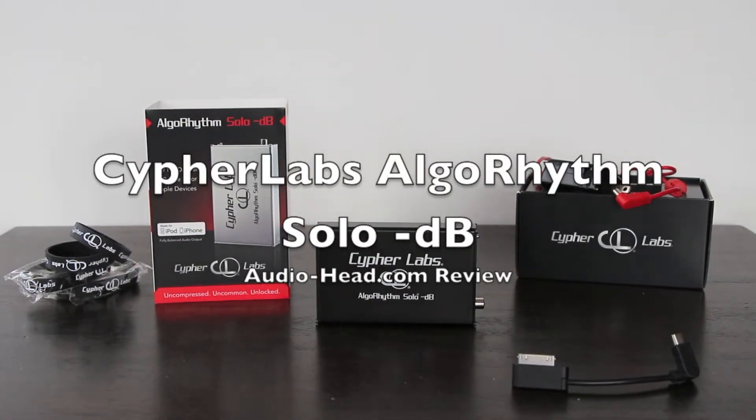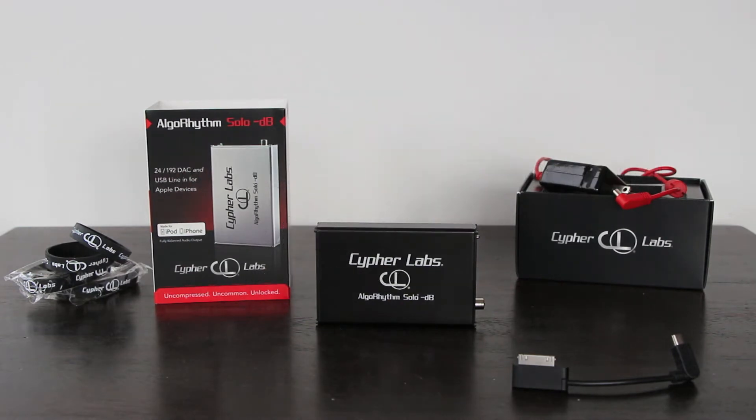Hey guys, how are you? Audiohead here. Today we have the Cypher Labs Algorithm Solo DB. This is a portable DAC that is the next generation for the original Algorithm Solo.